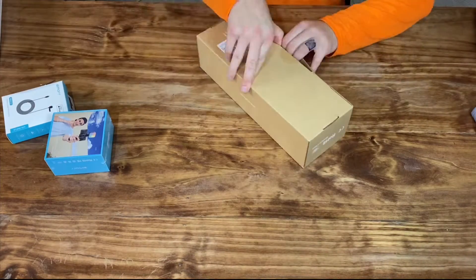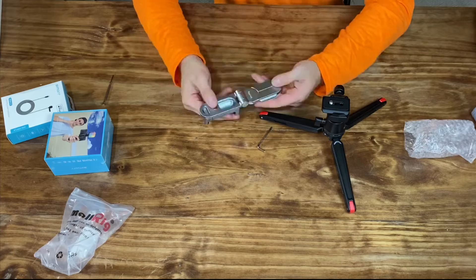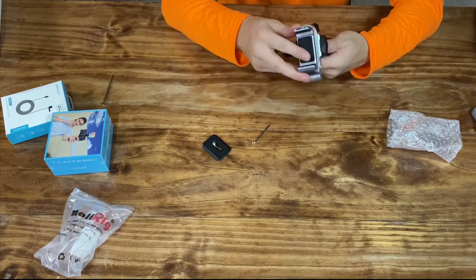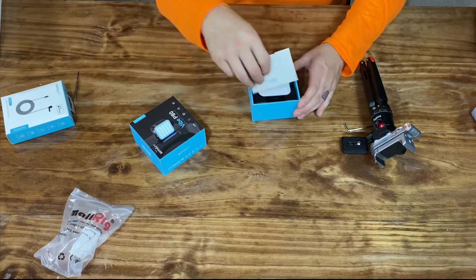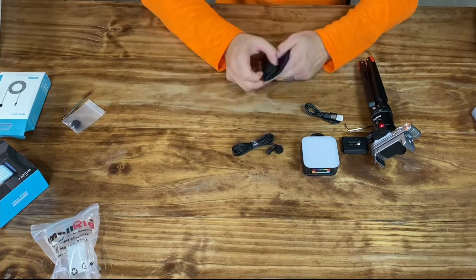I have the products right here in front of me — this awesome tripod with a cell phone mount, and also a camera mount that came with it. I have this awesome light and a wired lavalier mic. The things are already unboxed, so I'm going to show you a quick unboxing video I did, because it's not about the unboxing, it's really about the product.